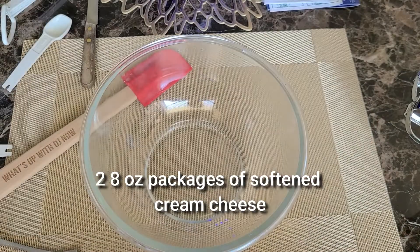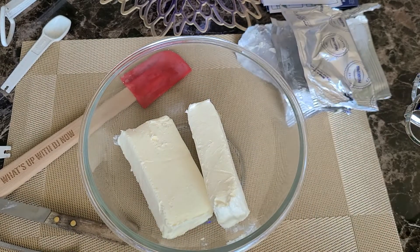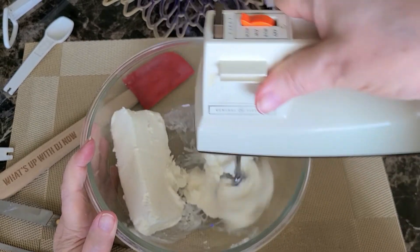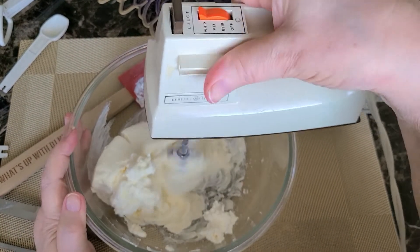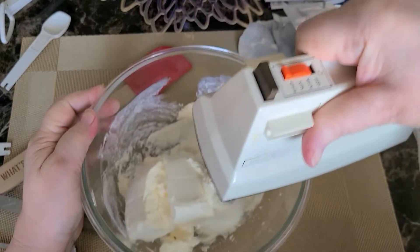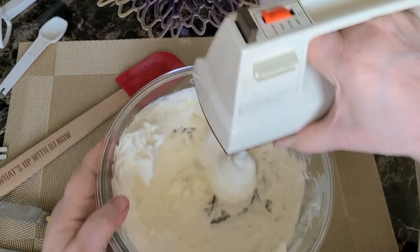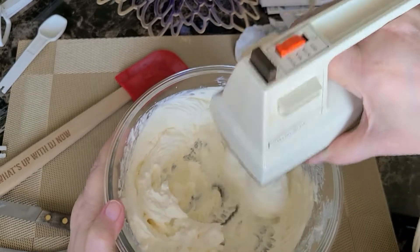Now we're going to go on to our filling, which is going to be two eight-ounce packages of softened cream cheese. The softer it is, the easier it will be to mix up with your mixer. Mine was still a little cold, so it's kind of hard to get going. Mix for about 30 seconds to a minute until you get it all nice and smooth.